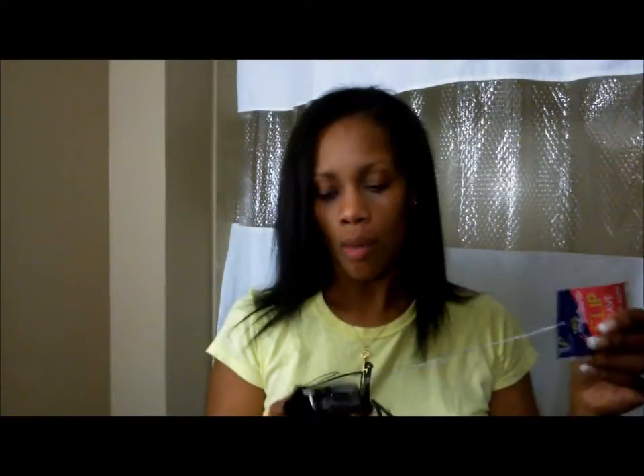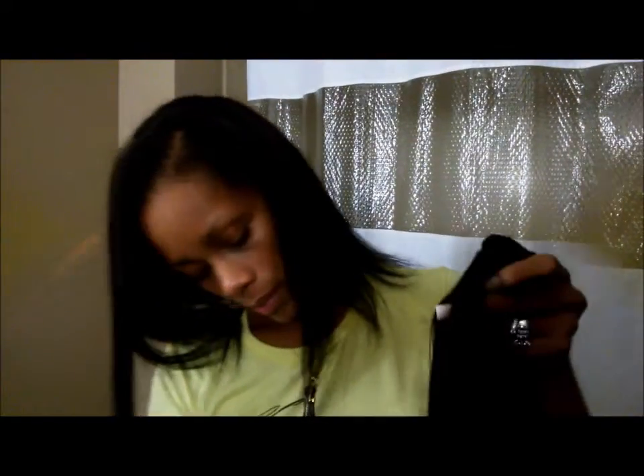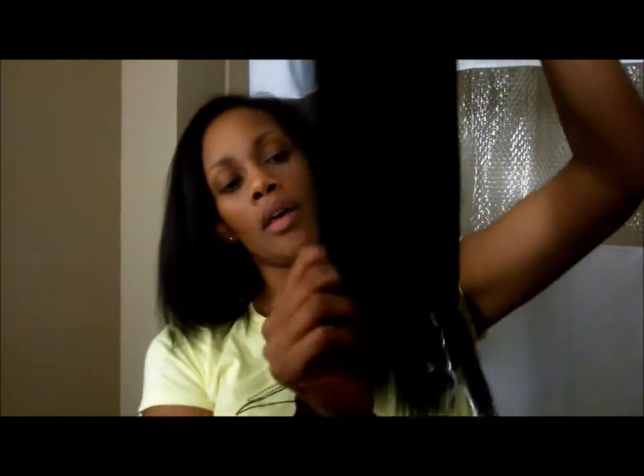Bear with me while I bring some scissors in here. You're gonna see it says nine pieces in here, so let's check it out as soon as I get this string off of here. All right, let's go y'all.